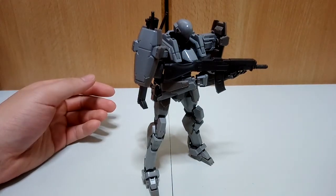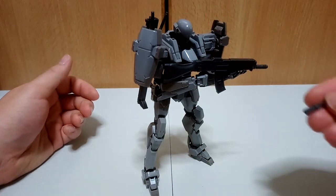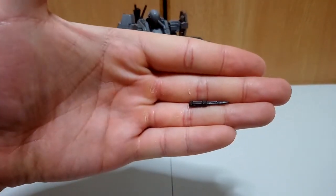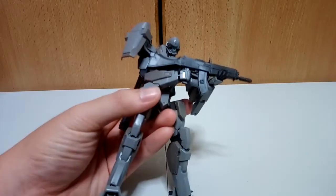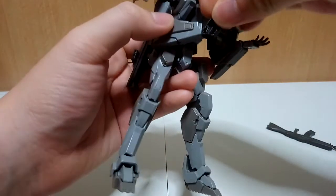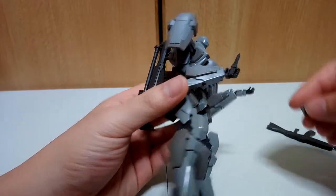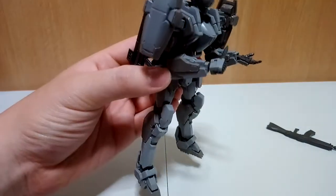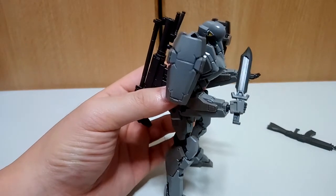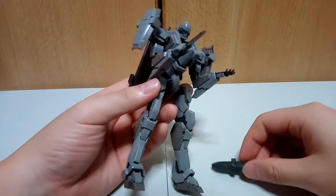Other than projectile firing weapons, it also comes with a monomolecular cutter and an anti-tank dagger. Both can be held with the same multi-purpose hand — just remove the hand cover, remove the weapon, and put the new weapon onto the hand. The width of the handle is just enough so when you put the hand cover back on it looks a bit small in comparison to the whole arm slave. The arm slave can also hold its monomolecular cutter, which comes with a sheath that can actually store the cutter.